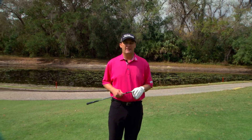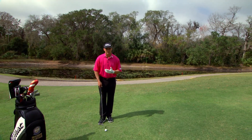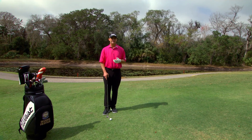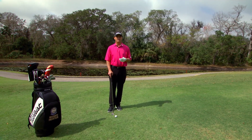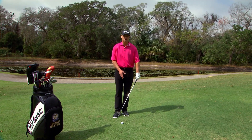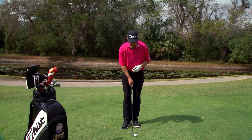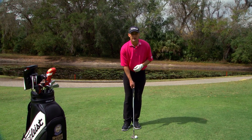In order to do that, the setup is critical. First thing I want to do is get the shaft straight up and down, because what's important here is that the bottom of the arc be directly underneath the golf ball. If I lean the shaft forward too much at address, that ball is going to come off the face much too fast. So I want that shaft pointing right in the middle of my body, straight up and down.